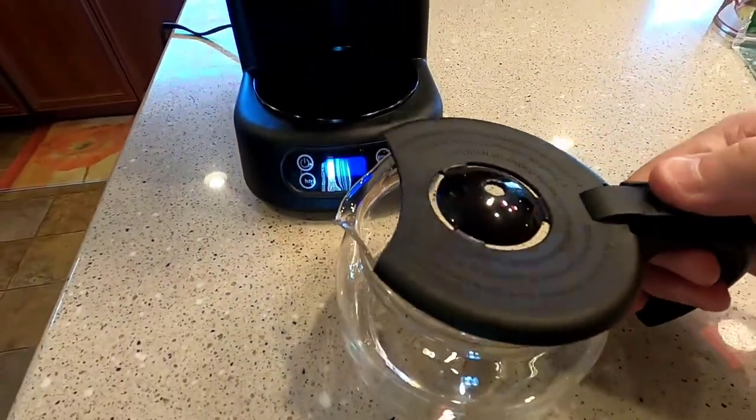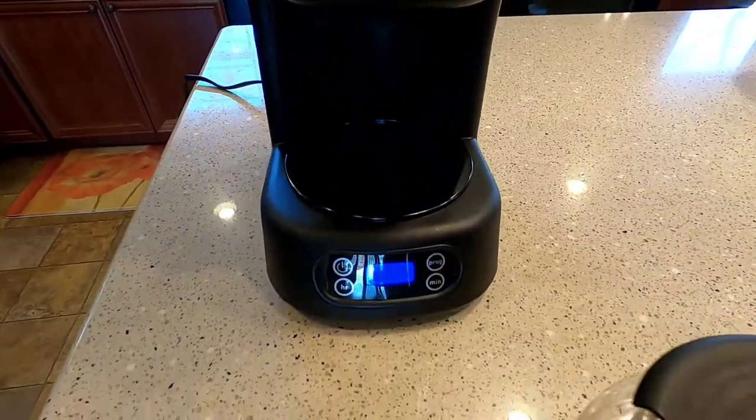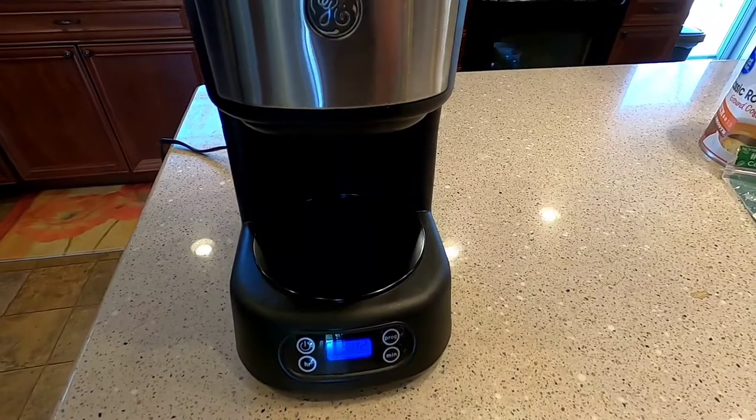It's got a nice cute little coffee pot. It does have a warmer so this will get hot and keep your coffee warm. It does have an auto shut-off feature so when you brew your pot of coffee, if you walk away, after an hour it does shut it off.